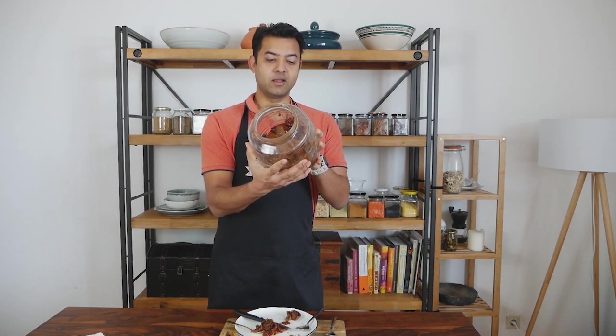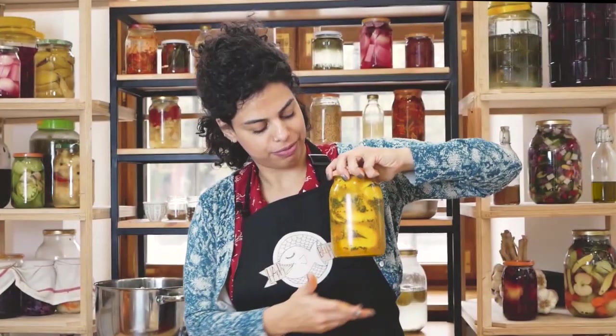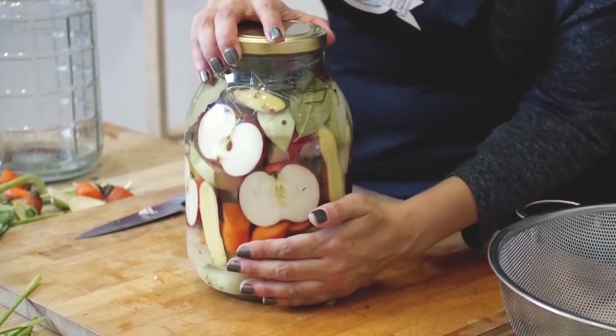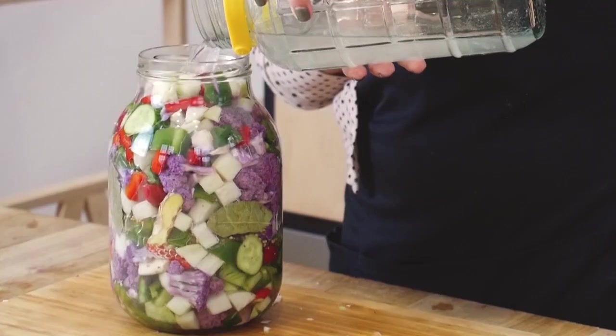I started getting into fermentation about five or six years ago. My mother was here and showed me what to do with raw mangoes — she pickled them and a couple of months later it was the most delicious thing ever. Then we got introduced to our beautiful chef Mirna, who started teaching the art of fermentation. She ferments literally everything. You really should check it out — you'll be amazed at what you can pickle and ferment. It's your daily source of probiotics to keep your gut happy and healthy.